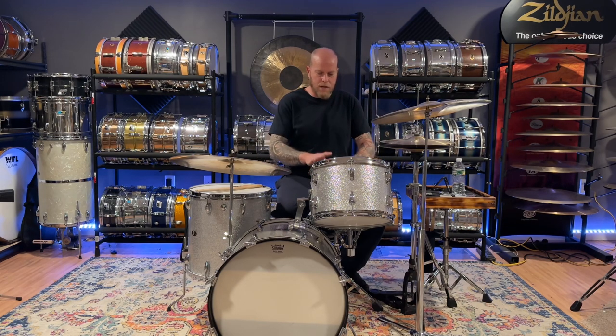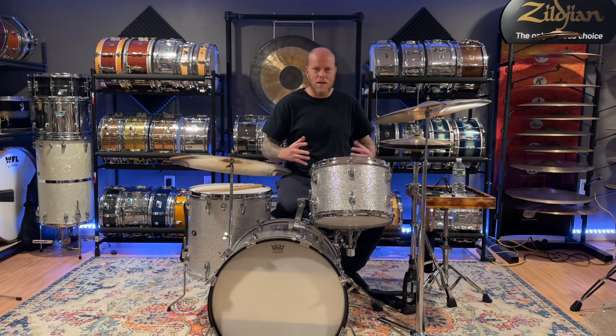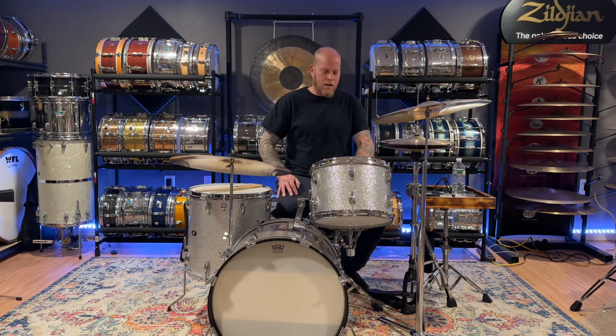I did strip the set and clean and polish the wrap, and I cleaned all the chrome. I haven't done the snare yet, honestly, because I just like the way it sounds and I'm afraid of messing with it. Sometimes they just sound good as is, and then you take it apart and clean it and you never quite get it back to where it was. So I'll probably tackle that later on — for now I'm going to leave it as is.